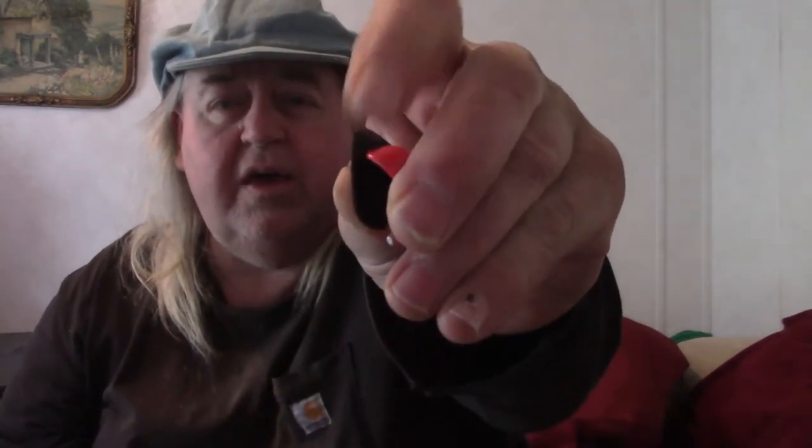When they first came out, they had this red one that was really hard. It was great because I wasn't dropping picks and I was finally able to control my pick after all those years. But the problem was it was very heavy and I was breaking a lot of strings.